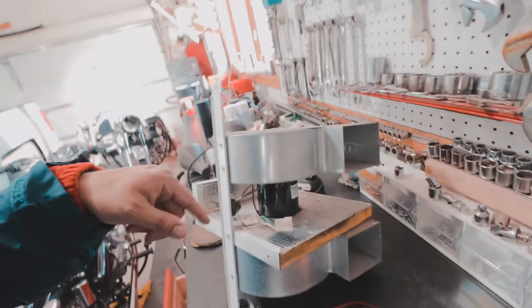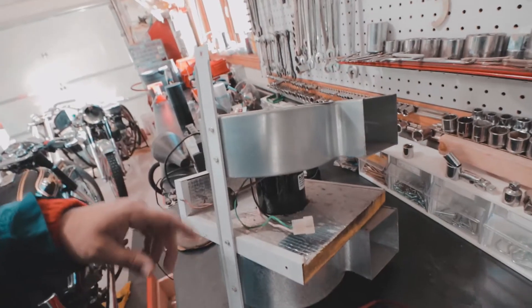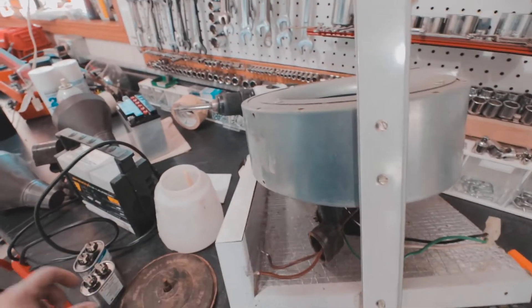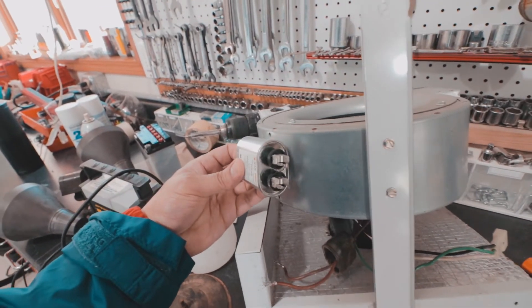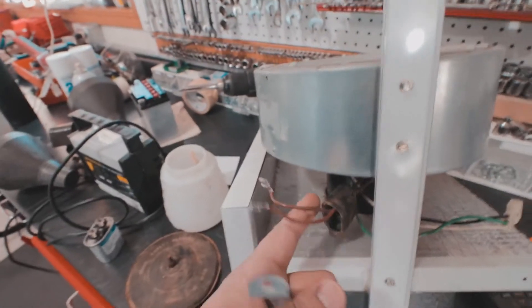This is the motor, and these are the fans — I'll show you once I put it back in the air exchanger. I'm going to replace the capacitor, which will go right here with a clamp, and these are the wires for it.